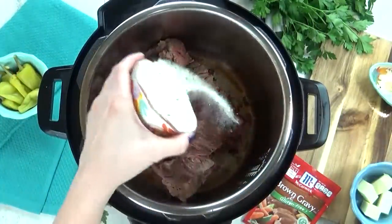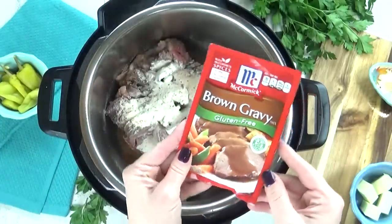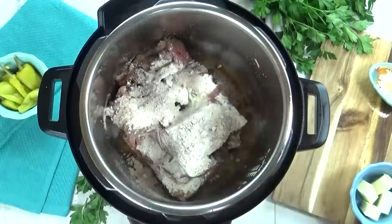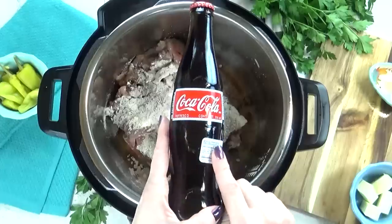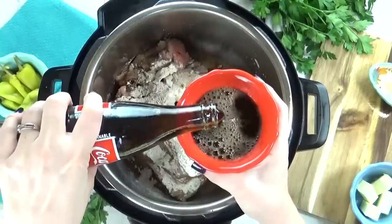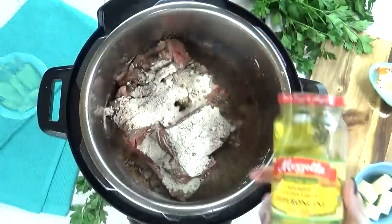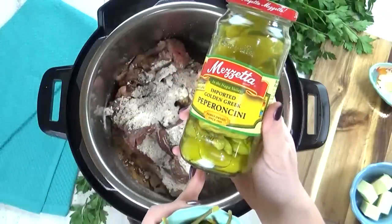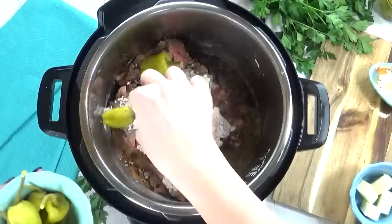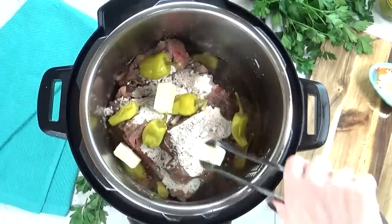Then I'm gonna throw in one packet of ranch powder, followed by one packet of brown gravy — I'm actually gonna use a gluten-free one, but you can use any kind you like. Just like with any Instant Pot cooking, you're gonna want some liquid in there. So to add flavor and help tenderize the beef, I'm going to add about one cup of Coke. You could substitute this with beef broth or water if you'd like. Next comes my favorite part — the pepperoncinis. These aren't very spicy, they just add a nice tang and saltiness to the pot roast. I like to add about eight in there, just throw them in whole, followed by a couple tablespoons of butter.